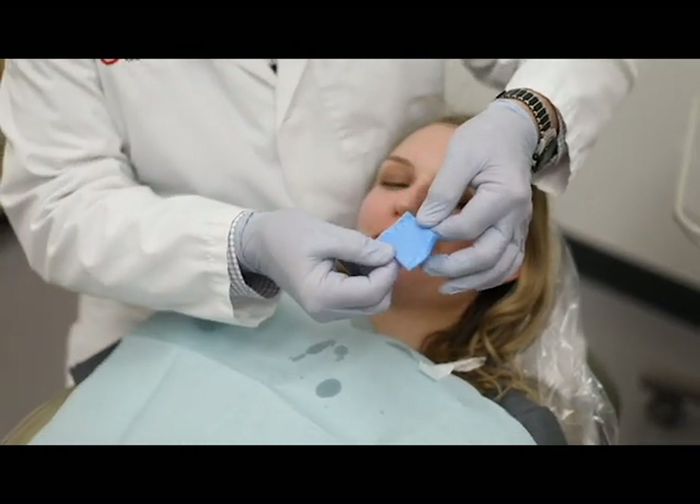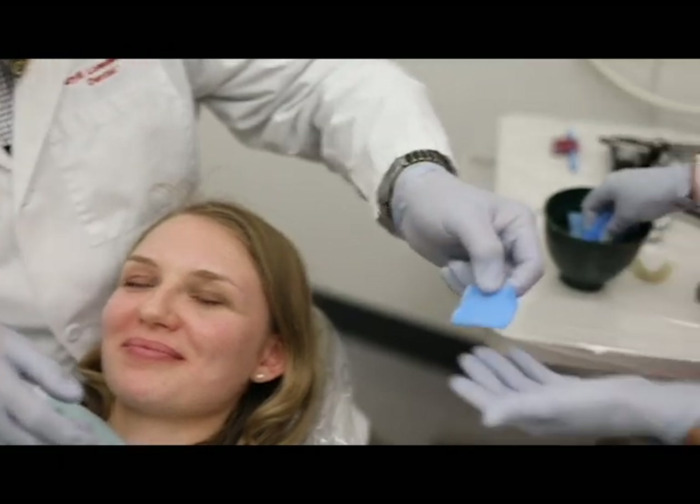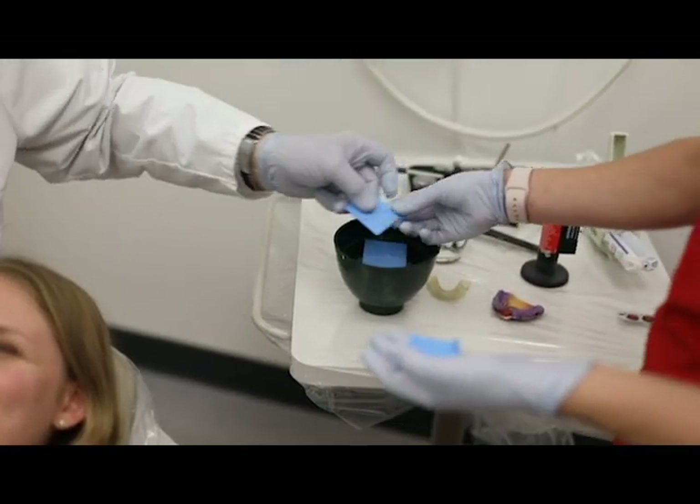I like to get about a millimeter to a millimeter and a half of contact — that gives us a good stable position. We're going to do that one more time.